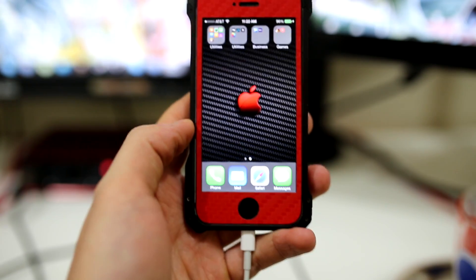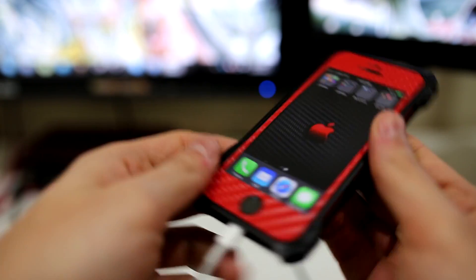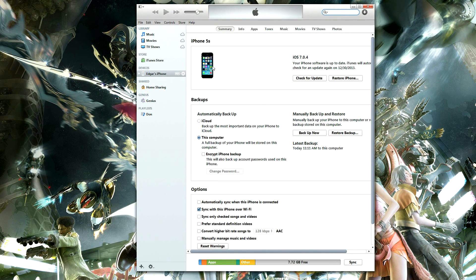First things first, connect your Apple device to your computer and make sure you backup your device before you start in case something goes wrong. I make sure to do mine via iTunes — you can either use iCloud or iTunes if you wish. Also make sure to remove the passcode for the jailbreaking process, and another important thing is to make sure that you updated your phone via iTunes instead of using over the air, otherwise your phone might have problems.